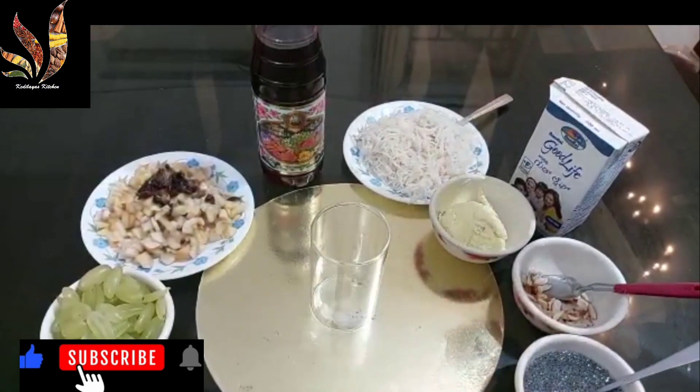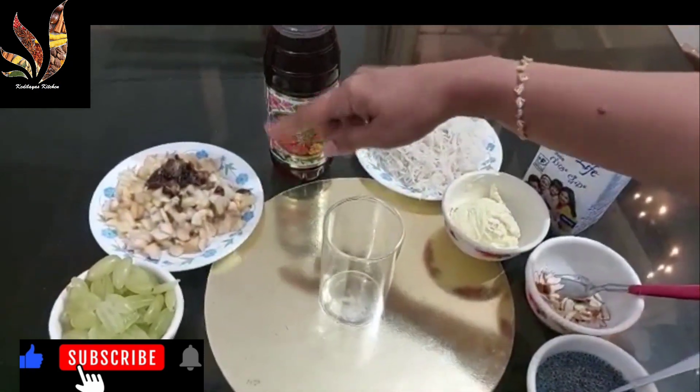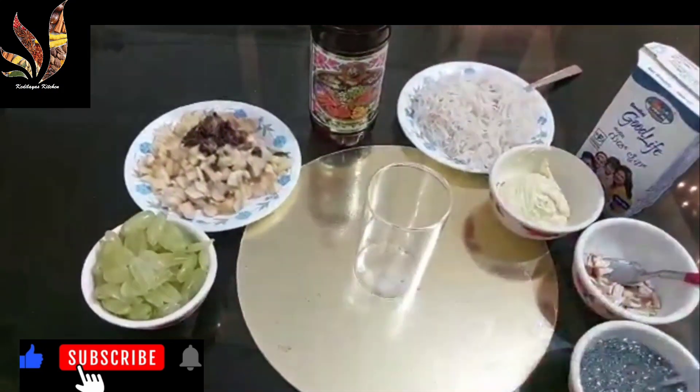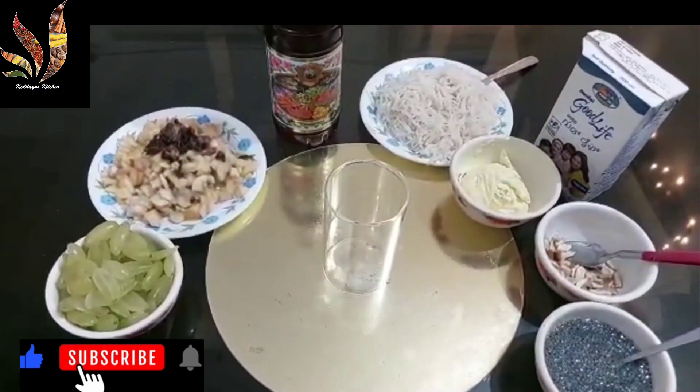Then we have rose syrup. Then I have some fruits — banana, apple, dates, and even grapes. So let's see how to prepare Royal Fruit Faluda.